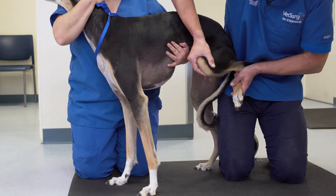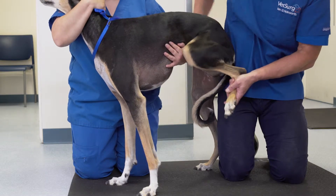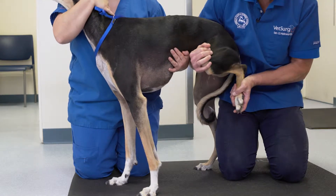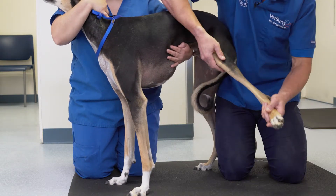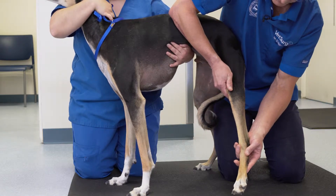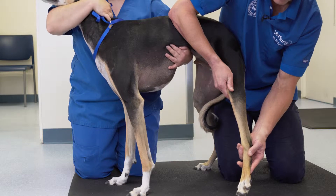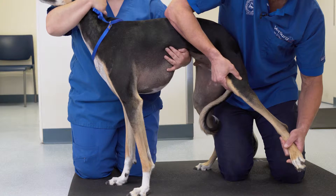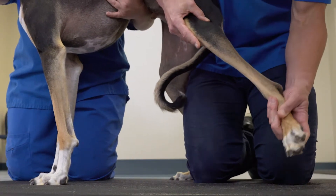When checking the stifle further, range of motion is important. Dogs should have a full flexion where the tip of their hock is able to contact the back of their thigh and do that comfortably. With extension, isolating the knee and then placing the stifle into full extension and maintaining that position allows you to check for the presence of hyperextension discomfort, which is very important in partial cruciate injury.